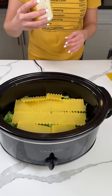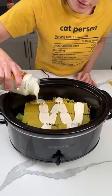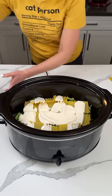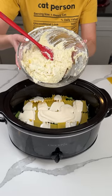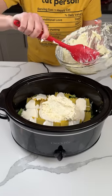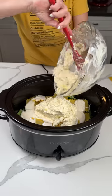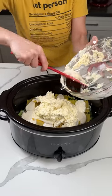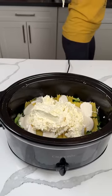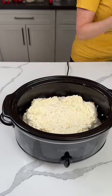Next, we have another jar of Alfredo sauce. We're putting about half of this right on top of our lasagna noodles. I'm reading my cheat sheet to make sure I'm doing it right. The rest of the ricotta mixture goes right on top as well — lasagna, Alfredo, ricotta. We're going to spread it out a little bit, but it's going to be just fine.